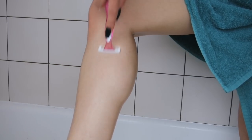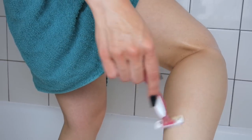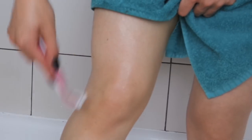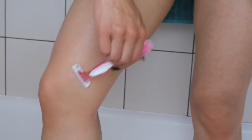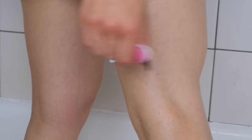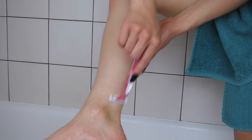When shaving, I go gently all over my leg and shave my entire leg. I focus specifically around my ankles and knees because those are areas I tend to forget, and they're the most sensitive. On my thighs especially, I shave in all different directions because the hair grows in all different directions. I also shave against the hair growth, which helps ensure a closer shave and makes my legs feel smoother.